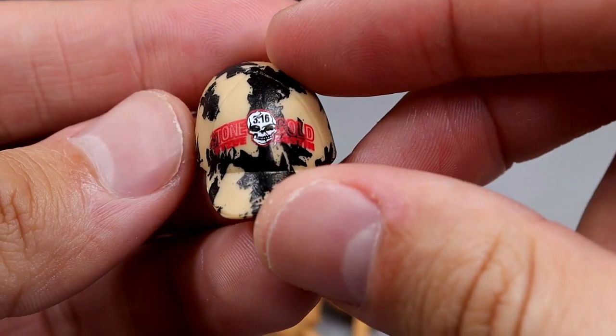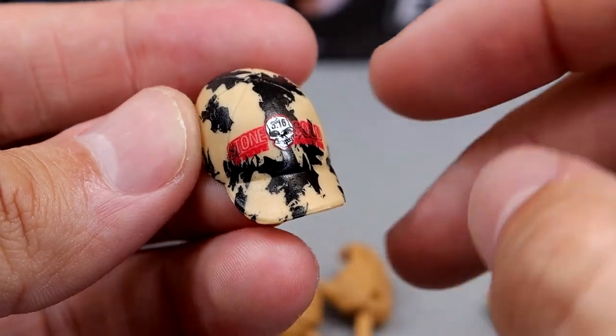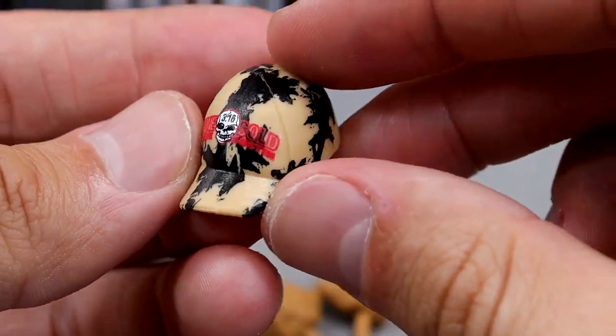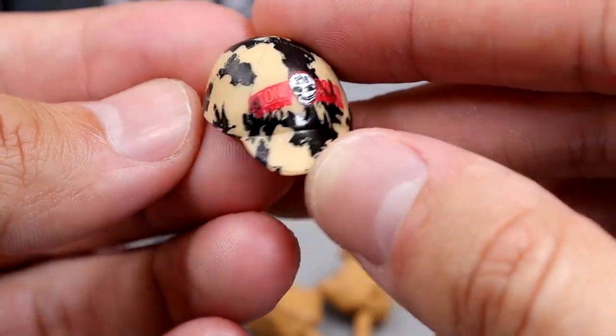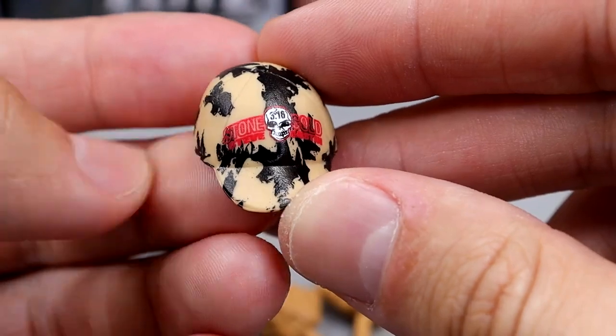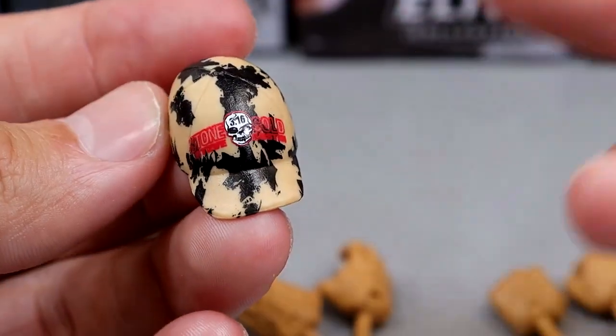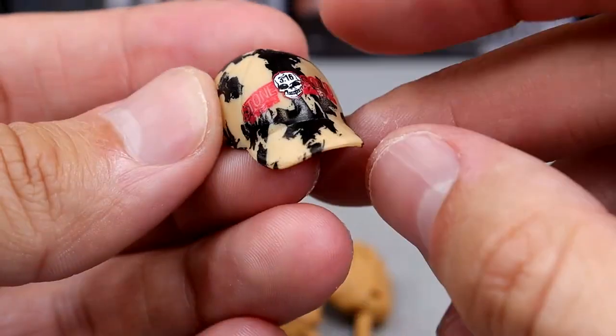We also have the Stone Cold 316 camo hat, which is really cool — a tan color with some added camo, very dark green almost. We've seen this before with slightly changed colors from yesteryear. Pretty good stuff, fits the figure well.